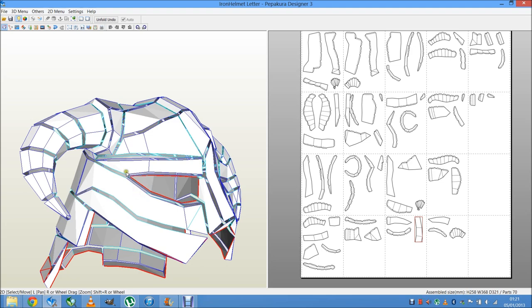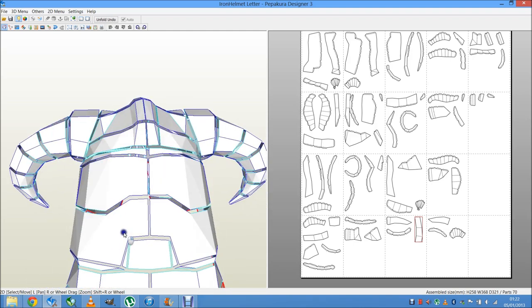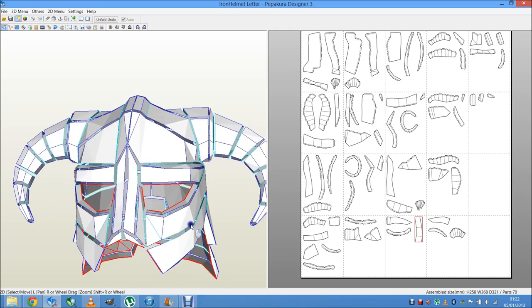So when you make your templates, you can put pieces together — just this one, this one, and this one, and these pieces together as well — just to make it easier on yourself and also to make your build look a lot better.